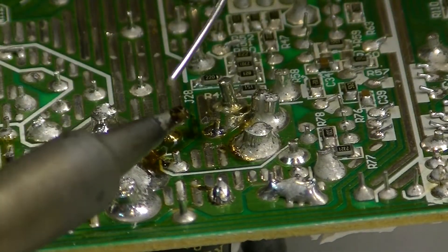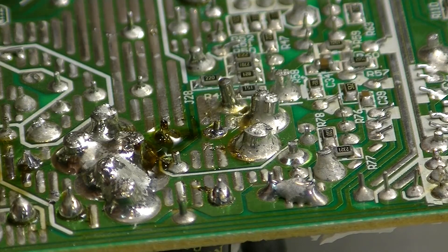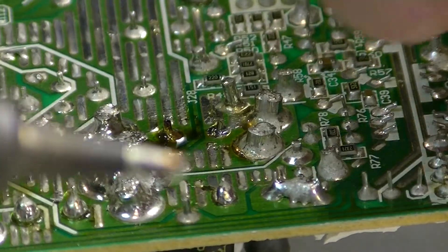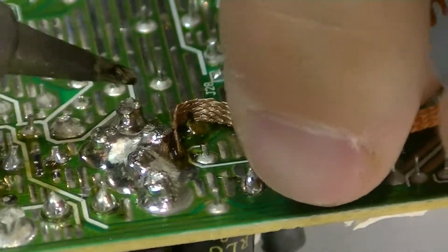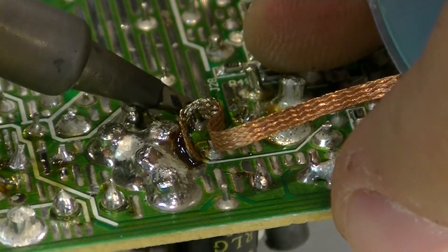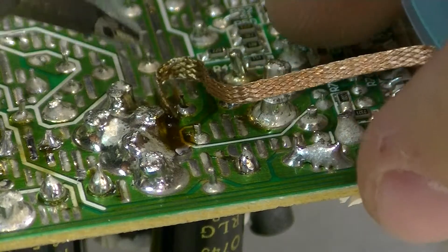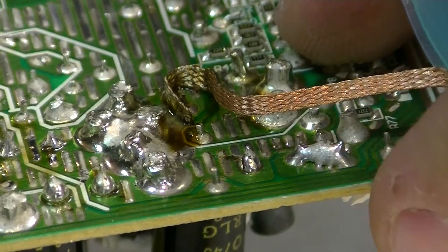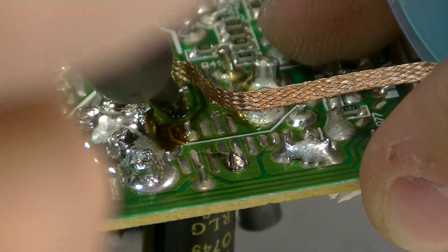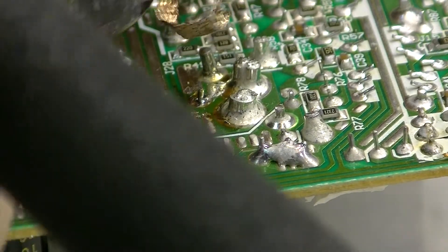We're going to tin the tip of the iron again. I'll angle this toward the camera so you can get a better view — I'll place the wick right there, then place the tip right up against it and see if we can wick away some of that solder. If it doesn't work, you try something else; not everything is a guaranteed fix. Sometimes you use the wick, other times you use the solder sucker or even an air compressor. Just be conscious when using the air compressor because you're going to be spraying molten solder all over the place — but it does work nonetheless. That end also got cleaned up very well.